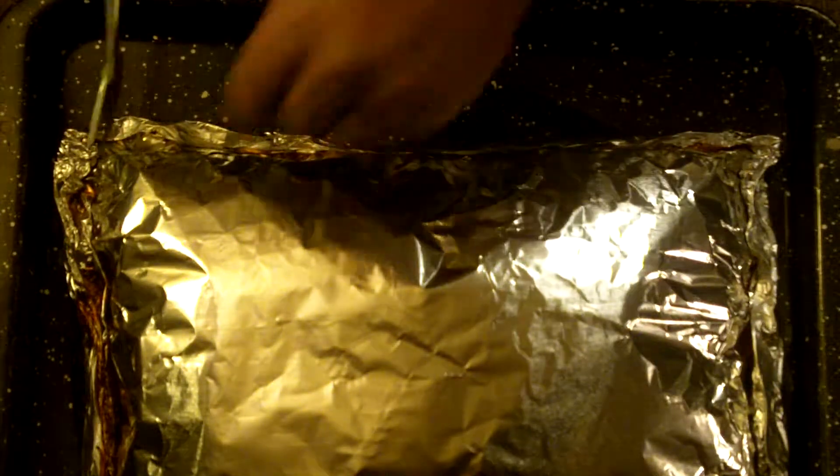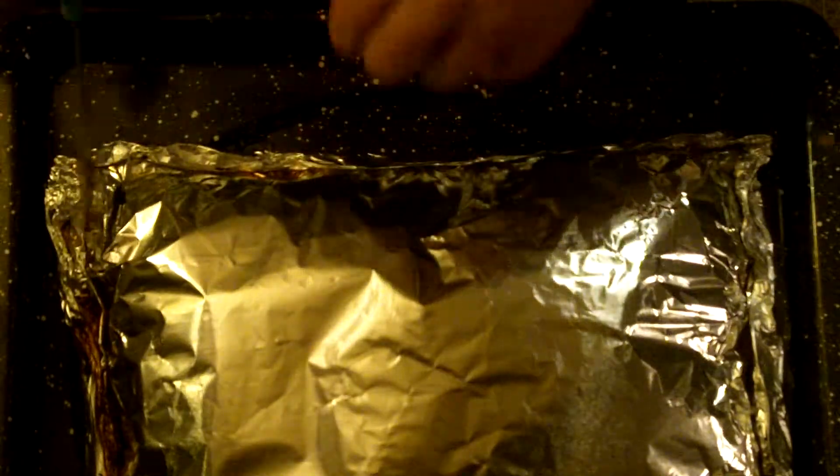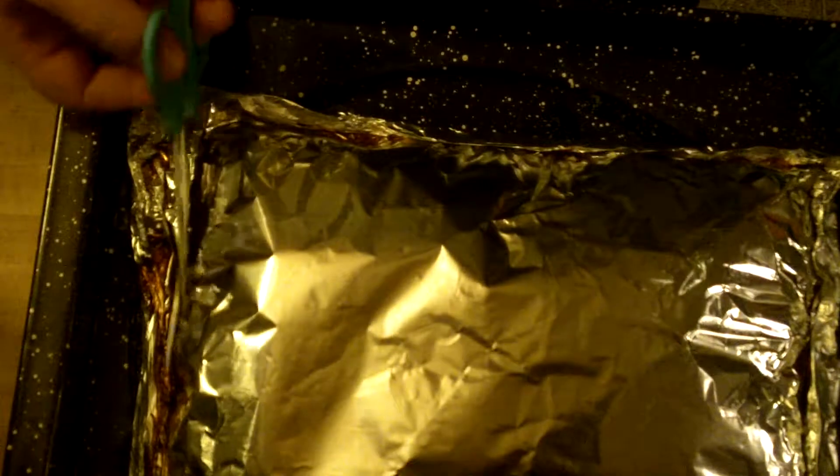This one overflowed. I think I'll put it in a pan. Yep, that's a good call. Ouch, that's hot. No shit, it came out of a 300-degree oven.